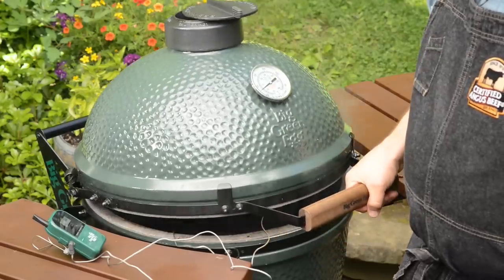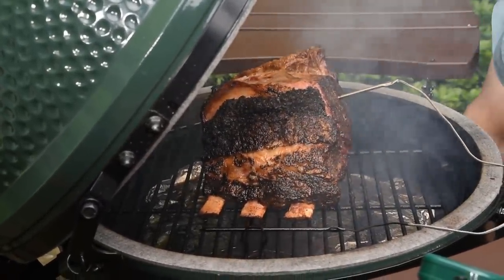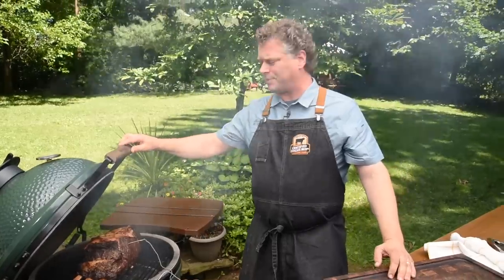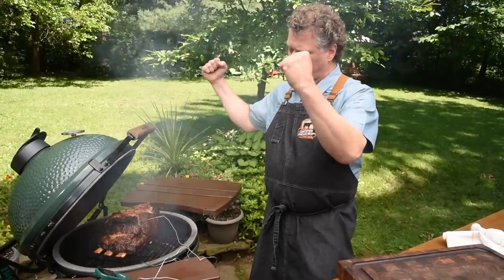Now we want to get it ripping hot. I'm going to open it up, get the flames raging, and get a good sear on the outside. Burp it, then open it all the way up. Open up the vents down below all the way to really get it ripping hot. I'm going to leave the lid open just a little bit to get good air circulation, then close it with all the vents open.